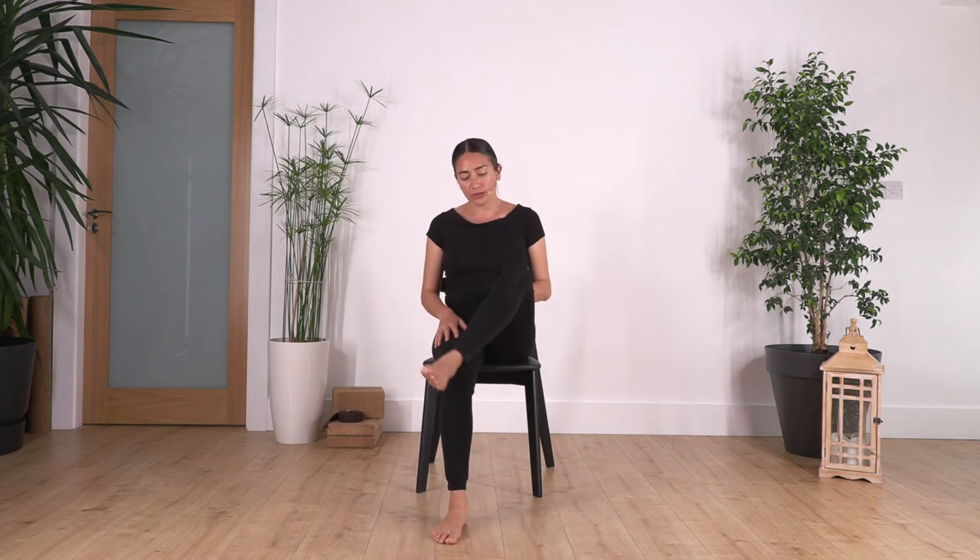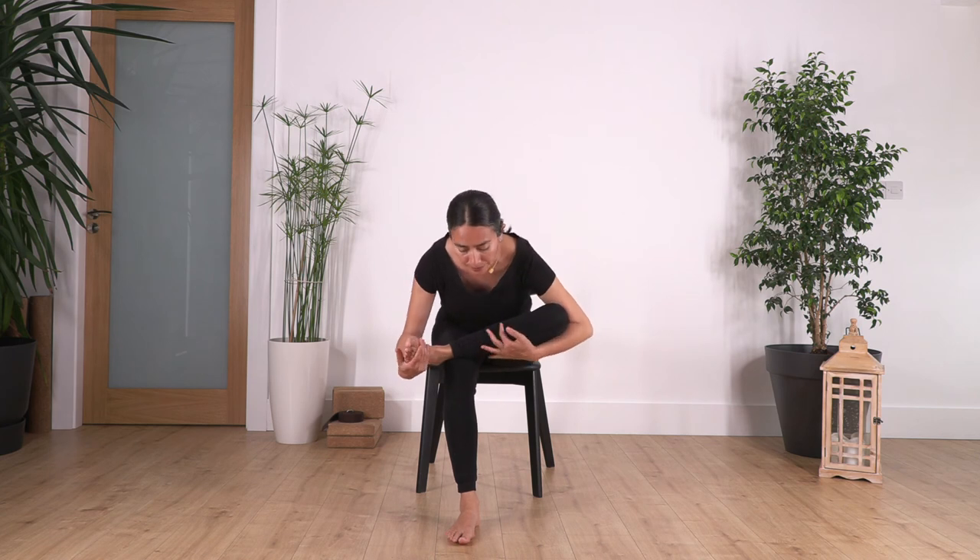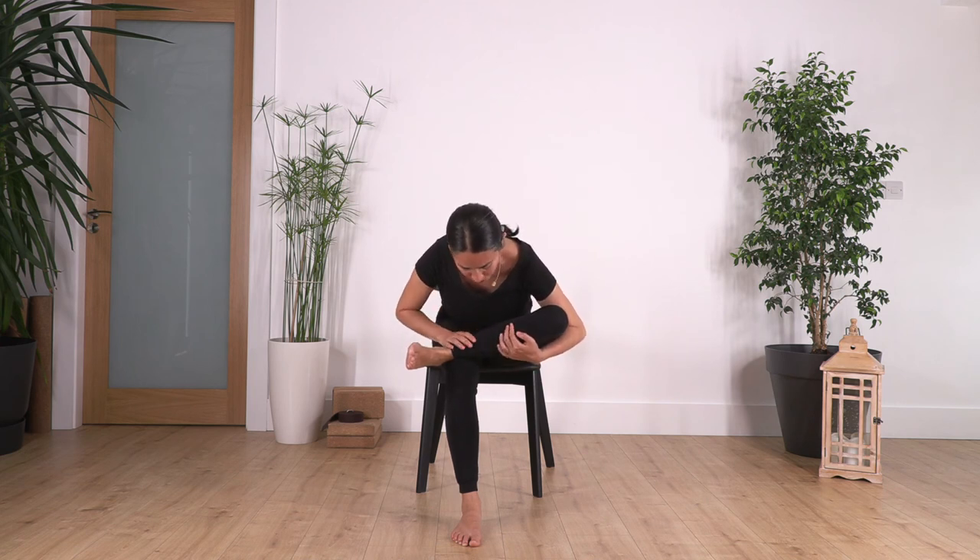Now we're gonna do the stretch — this time it's the piriformis stretch. Inhale, exhale, catch your knee and your foot. The piriformis is a muscle in your hips. Lean forward and hold here for four — engage your tummy even in the stretch so you don't pop the tummy out and don't let the weight collapse on your joints. Two more breaths, inhale, exhale, and just one more. Exhale.